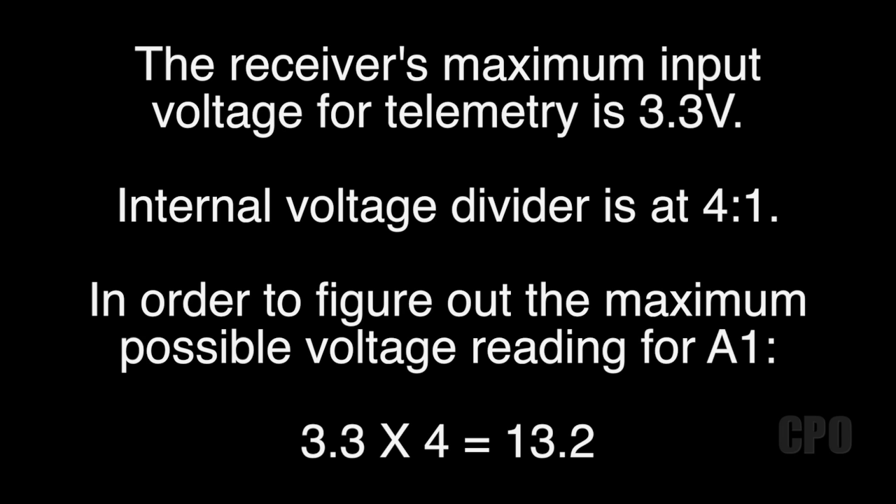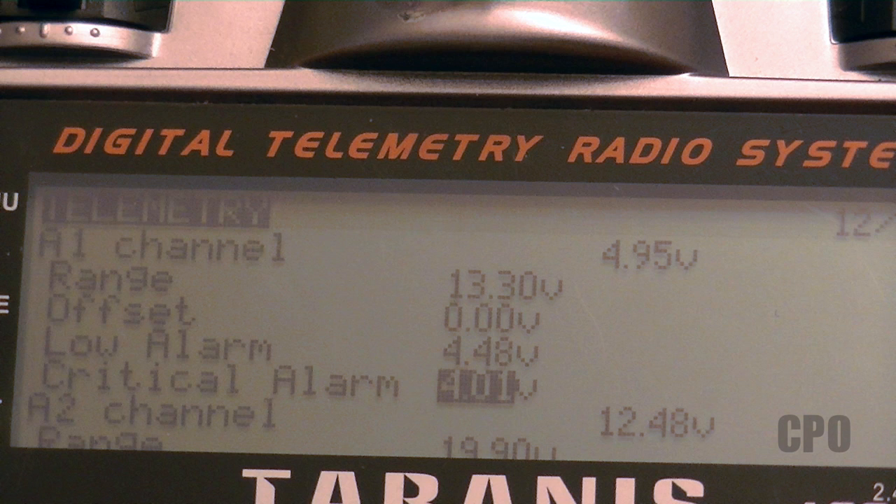In order to figure out your maximum potential voltage, you're going to tell the transmitter through that voltage range setting what your maximum expected voltage would be. You take 3.3, multiply it by your ratio, and we have a potential of seeing 13.2 volts. That's the starting value for your range in the telemetry setup screen, and in fact when you start a new telemetry screen on a fresh model, that's the default value for A1 because it already knows what the internal ratio is going to be. But in my telemetry setup, I have my range set at 13.3 volts — 0.10 volts higher than the default — because I calibrated that range setting and made adjustments accordingly.